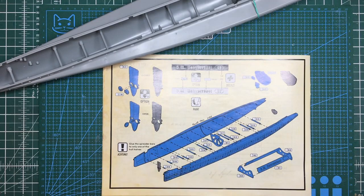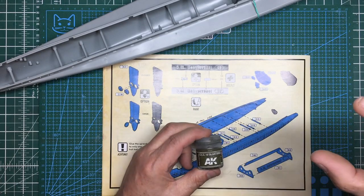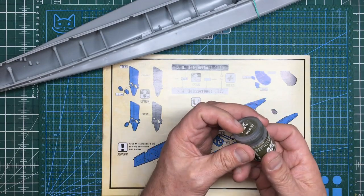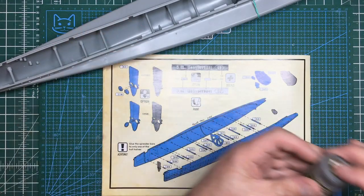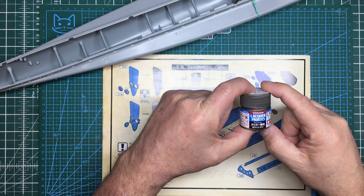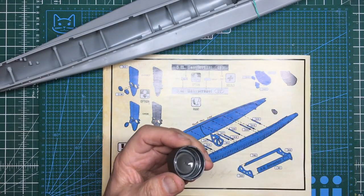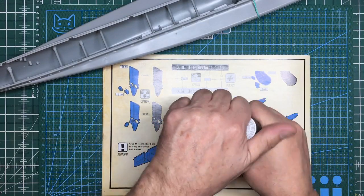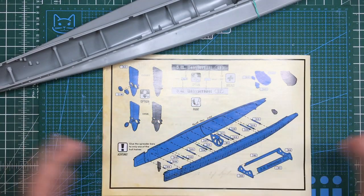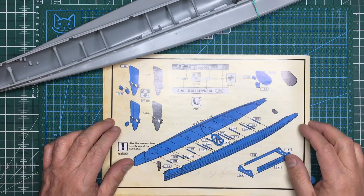My favourite paint up until now has been AK Real Color - I love the way that stuff goes down. Not the AK bottled paint, I can't stand that - this is the AK Real Colors, which is very much like a deluxe version of Tamiya acrylics. But I've just got into these Tamiya lacquer paints which I haven't even tried yet - apparently they are amazing. The only problem is the smell, which is why I'm not working on the B-52 right now - I need the extraction on and windows open, and it's just too cold.